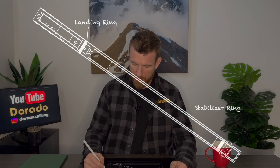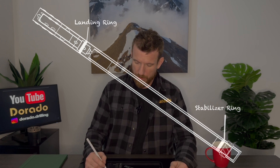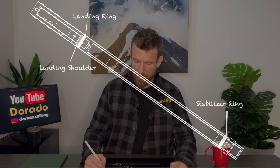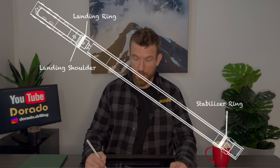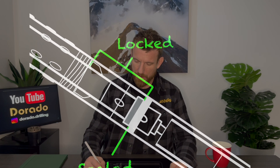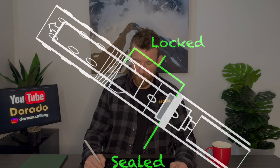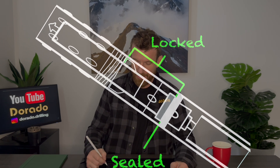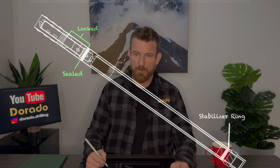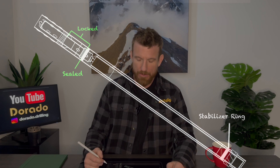When the tube is locked inside the core barrel, what the driller is referring to is that the landing shoulder on the back end has landed on the landing ring, created a seal, and the latch ears have opened up underneath the threads on the locking coupler, and the rest of the tube is hanging down below the landing ring. The stabilizer ring is there to prevent the tube from bouncing around inside the core barrel while we're drilling, and this allows water by.